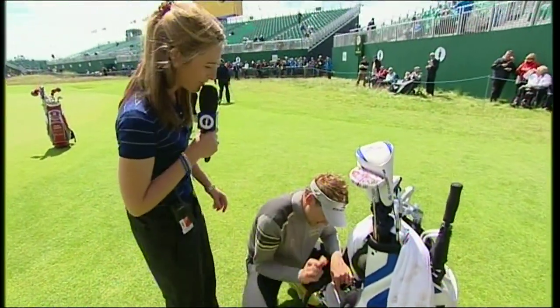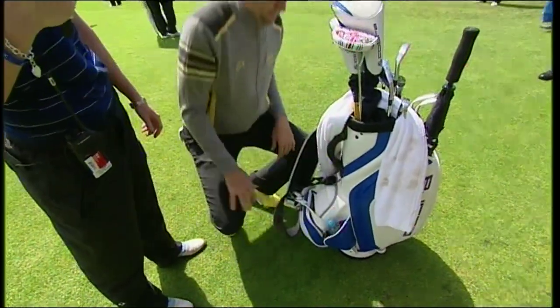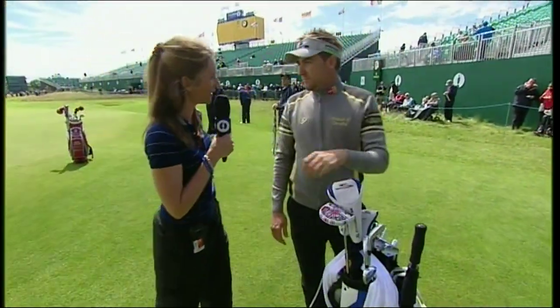Ian, thank you very much for letting us have a look inside your golf bag. Another English golfer here that lots of us will be rooting for this week. Good luck. Thank you very much.